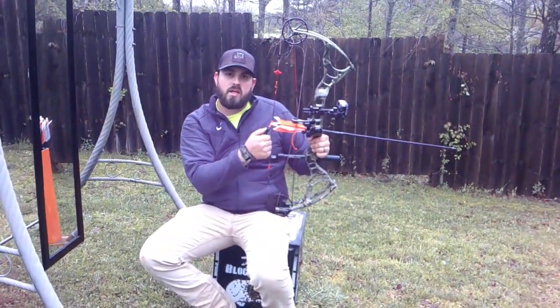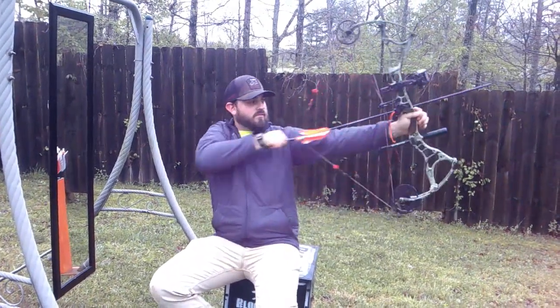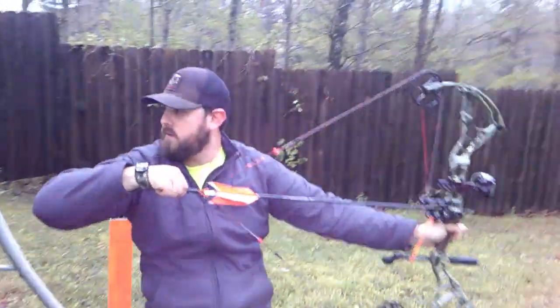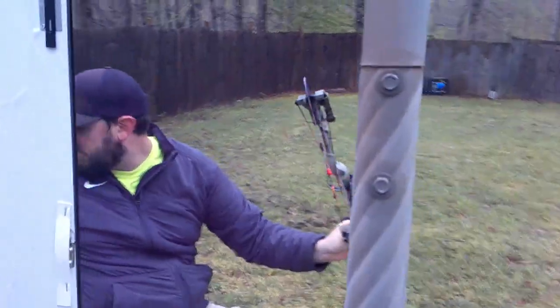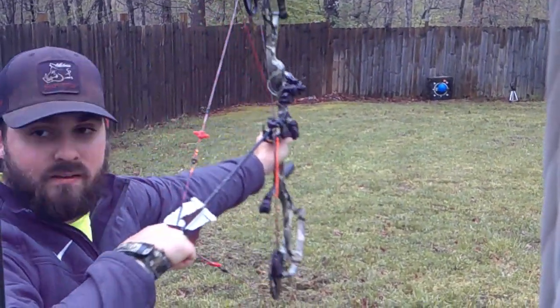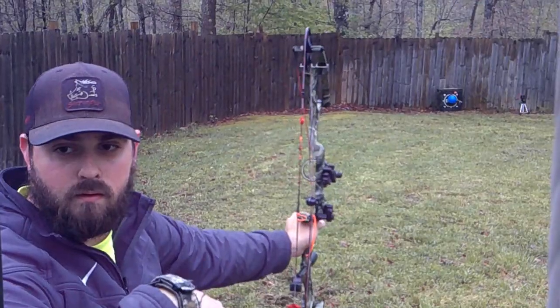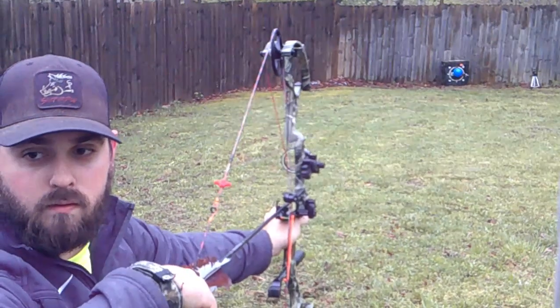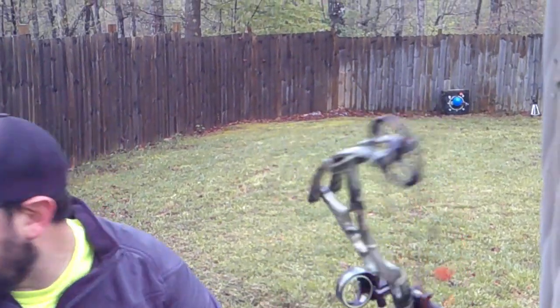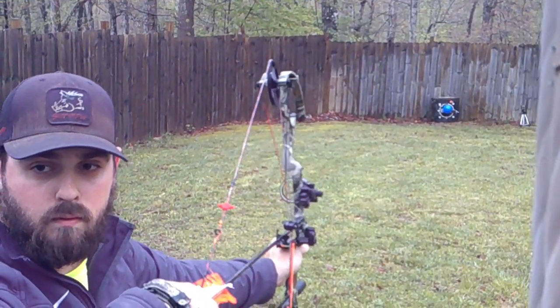We'll do one more at 20, see if we can pop it again, and then we'll move out to 30 and see what happens there. We got 20 down.